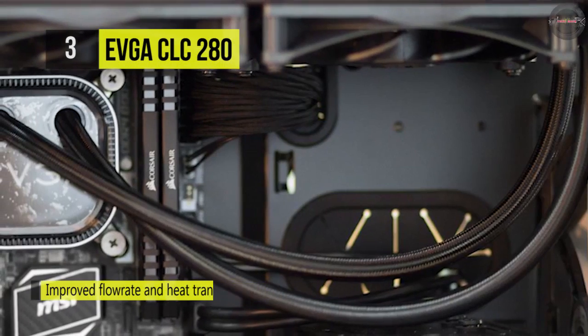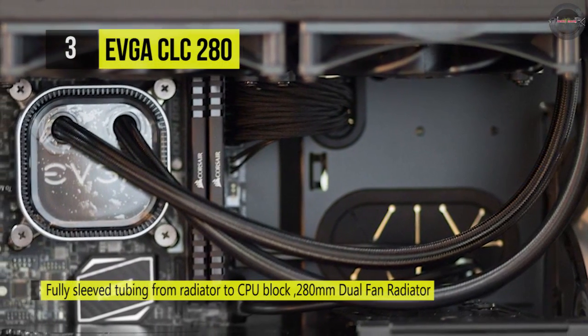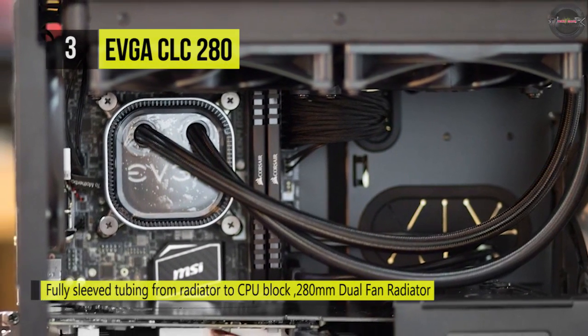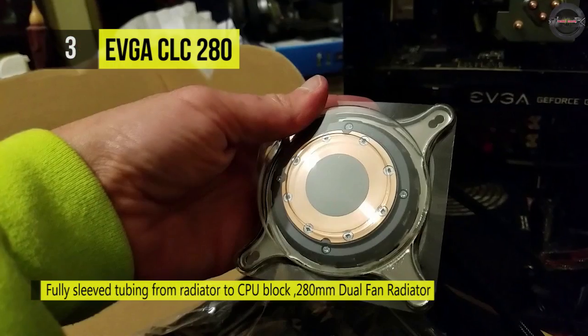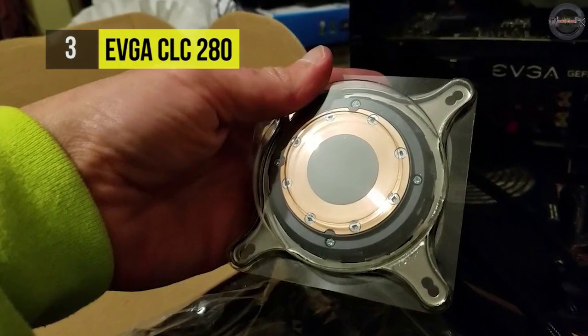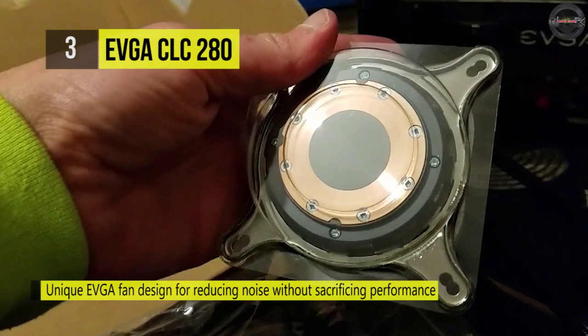The full copper water block pulls the heat from your CPU to the radiator, where newly designed fans featuring Teflon Nano bearings effortlessly disperse the heat. You can monitor and control the CLC280 with the new EVGA Flow Control software, which allows you to track and change pump speed, fan curve, and RGB LED.